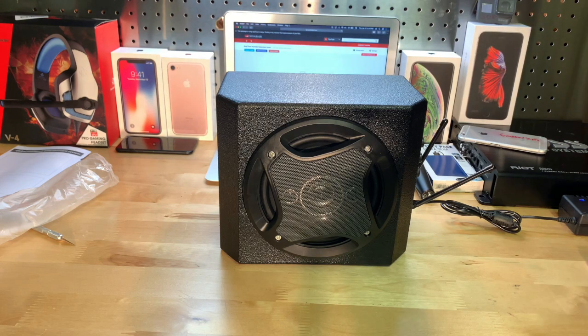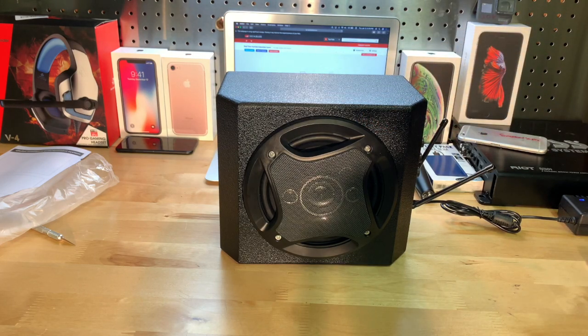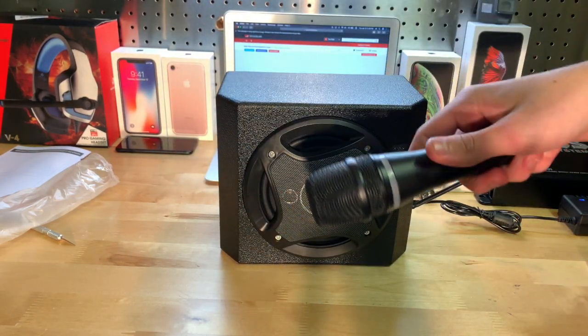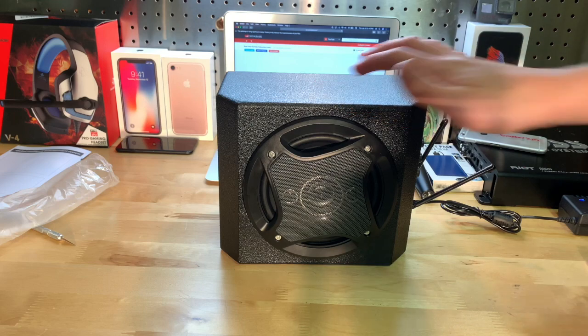So I reviewed the footage and I noticed I was incorrectly saying this thing had a battery — I want to say sorry about that. I got confused and thought the speaker had a battery, but I was wrong. This only has the battery in the microphone. The speaker itself has to always be plugged in.